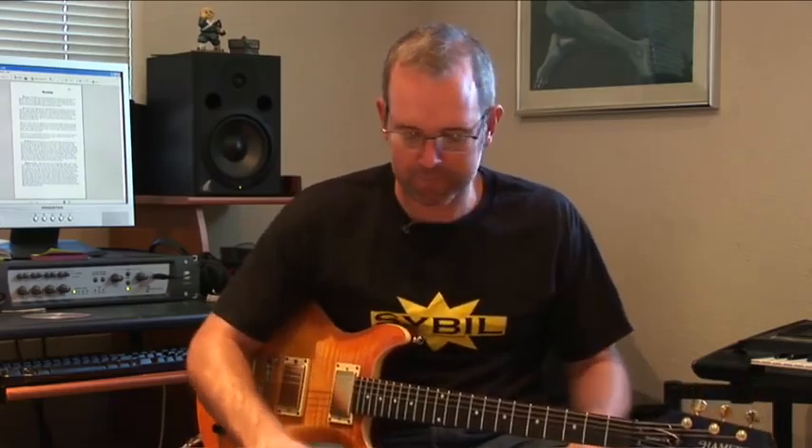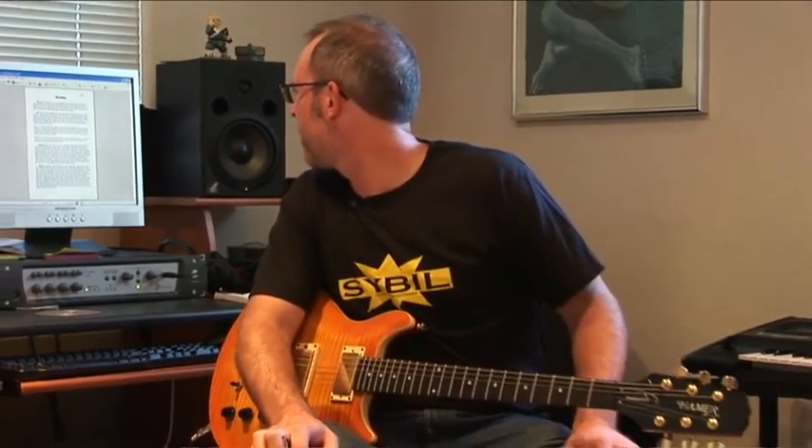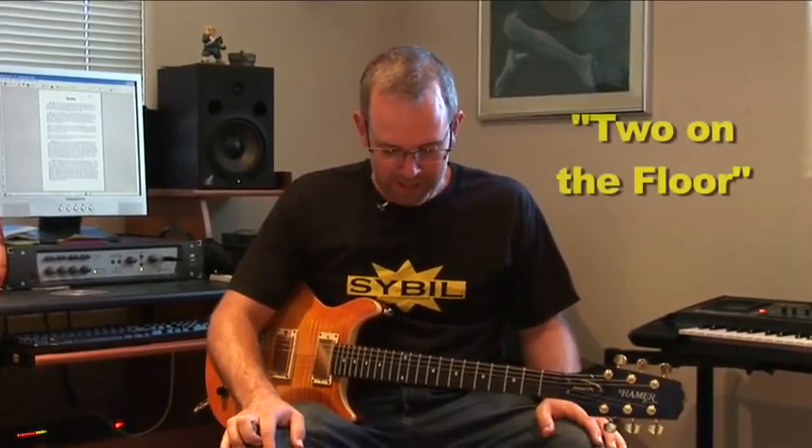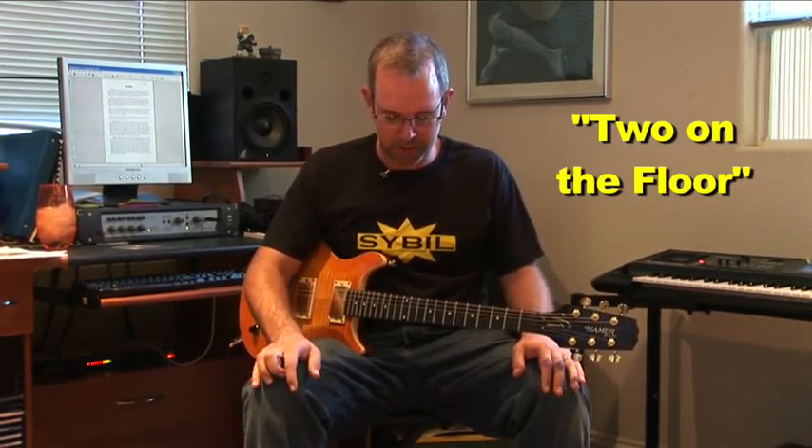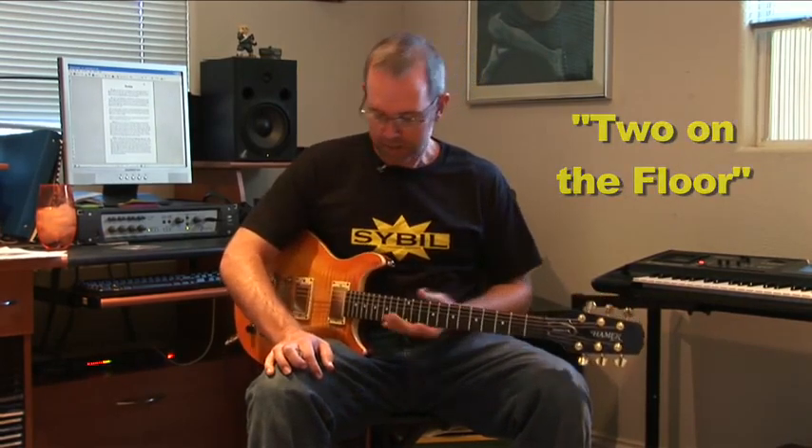You'll notice what I'm doing here. This is the two on the floor method. You notice I've got my legs squarely on the ground, more or less evenly spaced apart. It's good to have something to sit on that lets your thighs be more or less level. That way your guitar is going to sit comfortably.